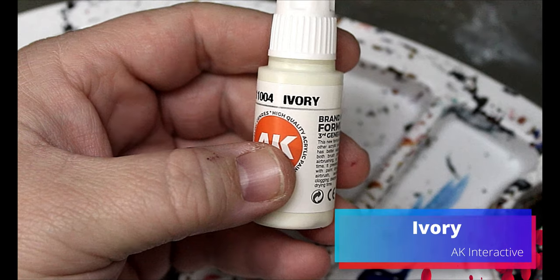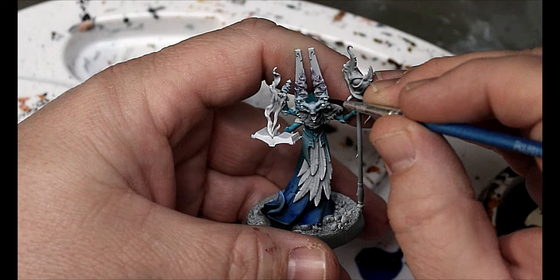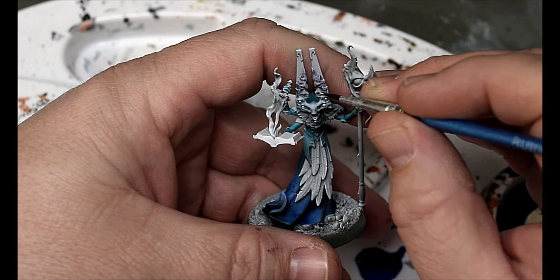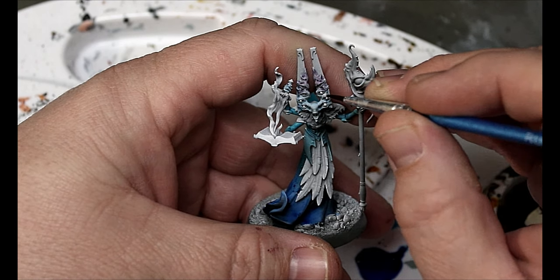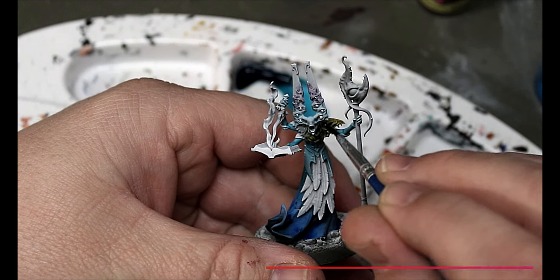Next we're going to take some Ivory and just clean up and white his eyes again, since we got quite a bit of Pilar Glacier on them. Then we're going to take some Pallid Bone and put that on the bone parts of the armor.